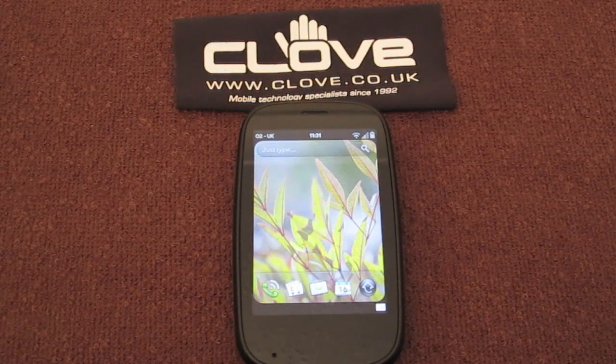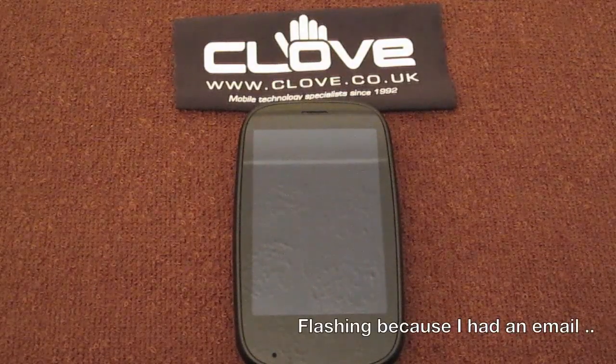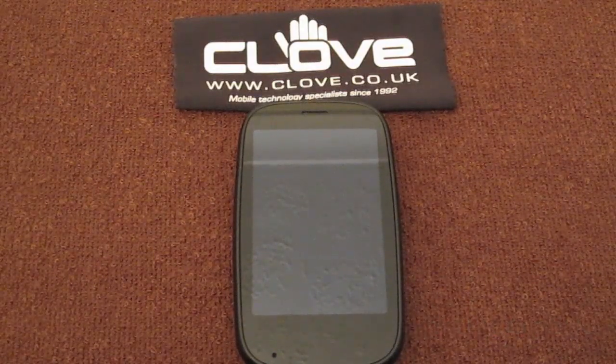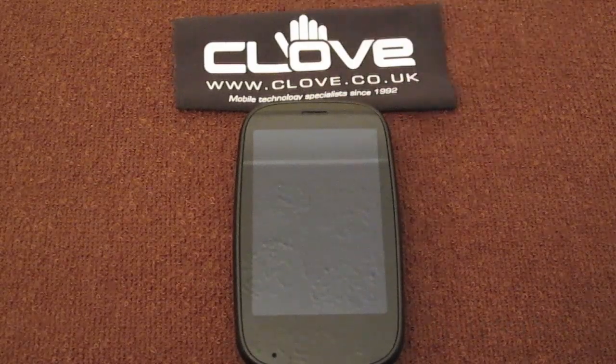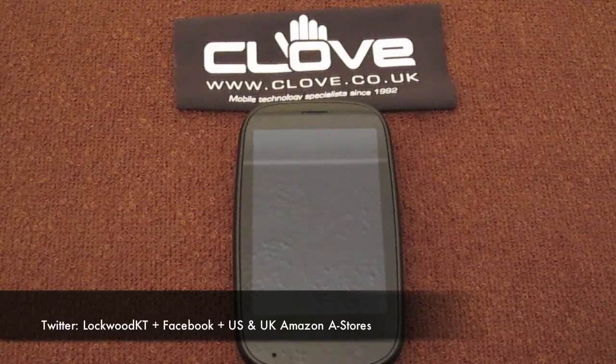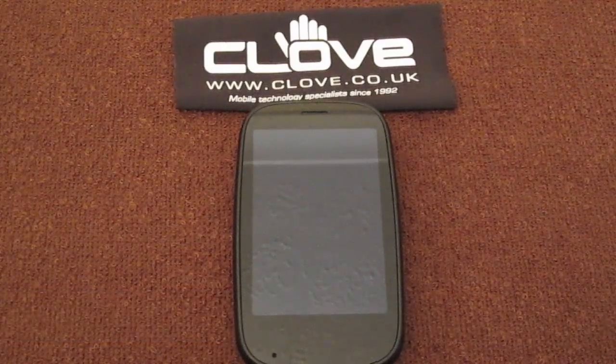Once again, thanks to Clove for sending me out this review unit — it's turned itself to sleep. You can go check them out at www.clove.co.uk; the link is in the description box down there, as with all good links such as my Twitter amongst others. Please leave me a comment, message, or video response. Take care, have a great day, and I'll see you in the next video. Bye!